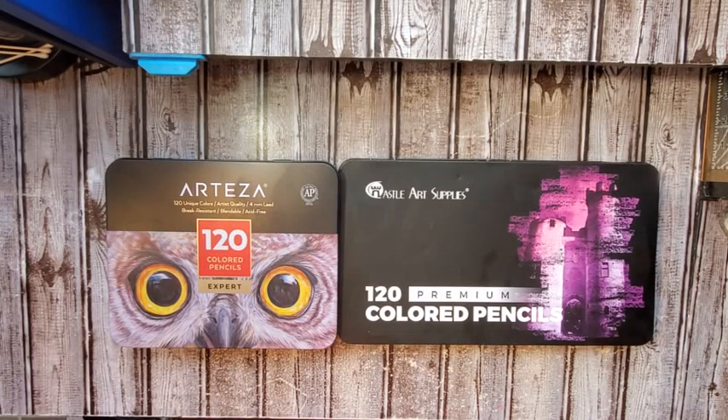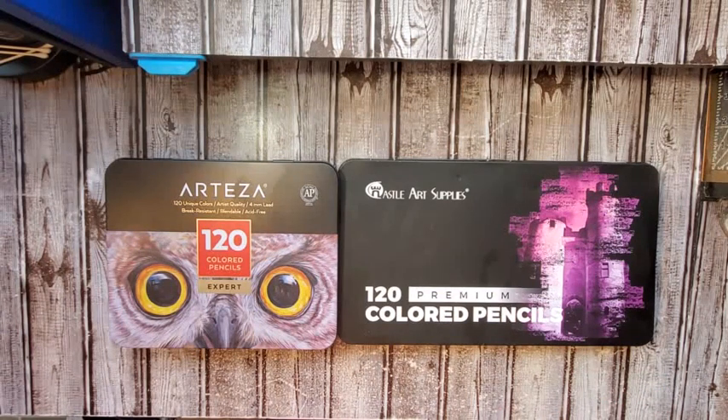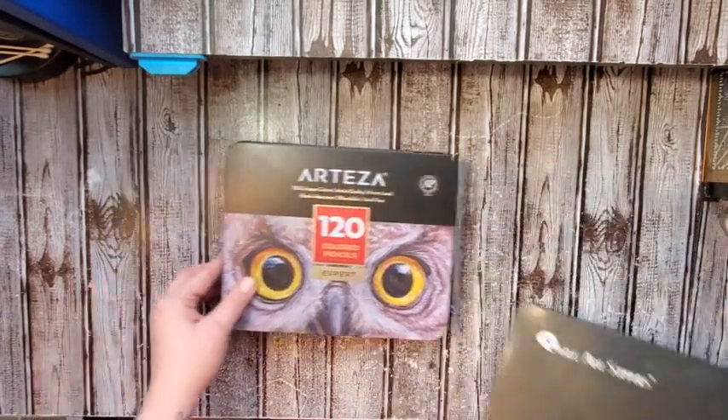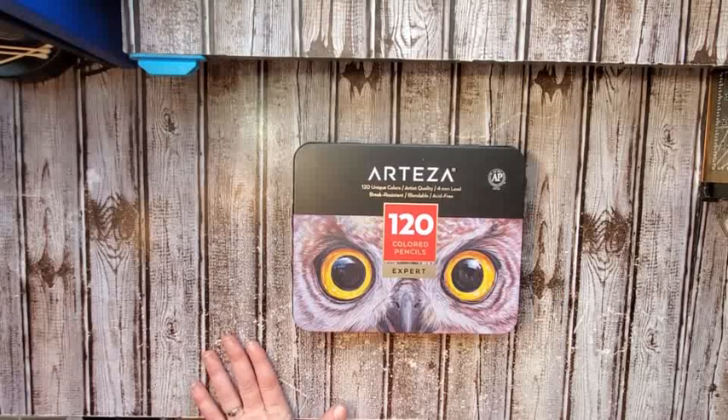Good afternoon YouTube. This is Angie with Angie's Art Addicts YouTube channel. I'm coming to you once again after a long break to bring you a review and comparison of these two full 120 sets of colored pencils. I'm going to start out with the Arteza 120 Expert colored pencils.